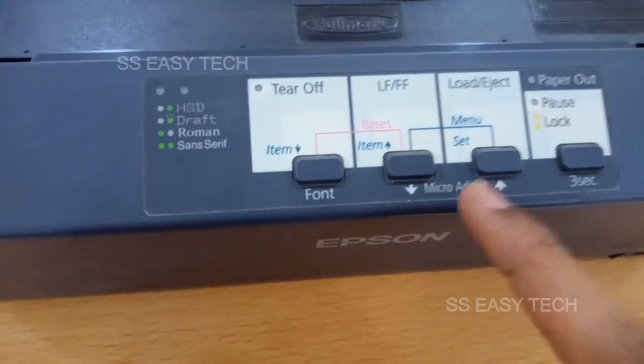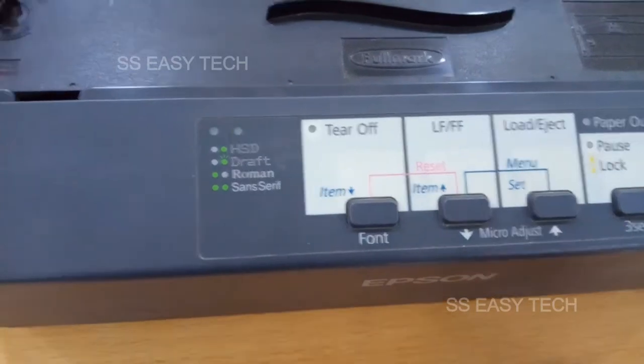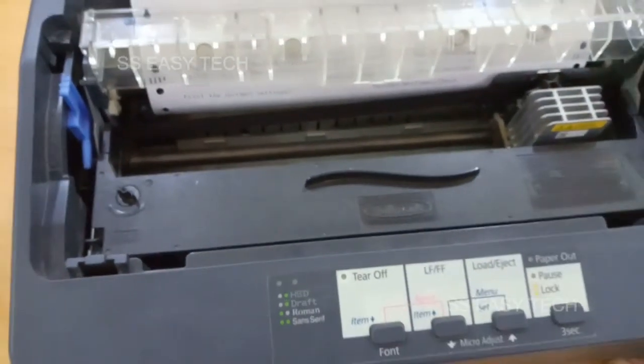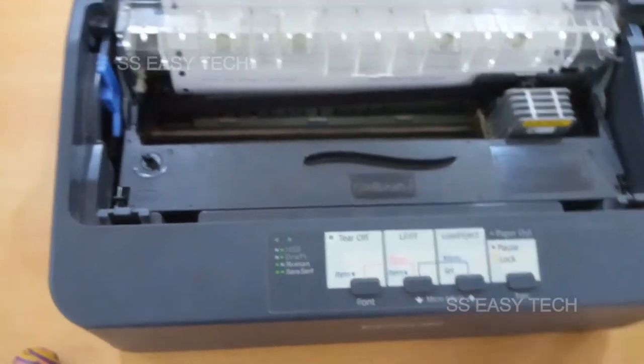Set, or micro adjust up arrow — press the button. That's all, now English language is selected successfully. Just switch off your printer and switch on again. That's all.